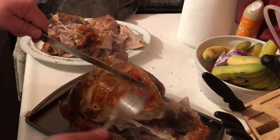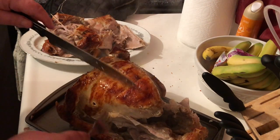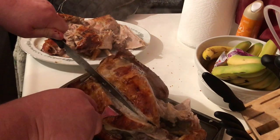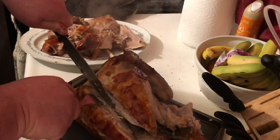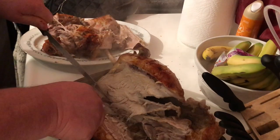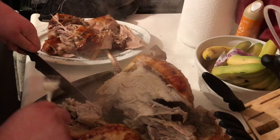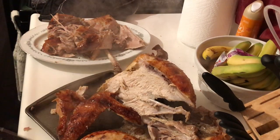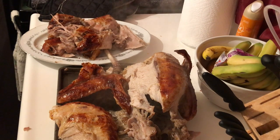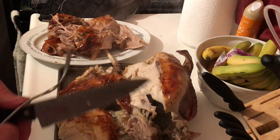Here's the part everybody wants — the breast. So juicy, so moist. Slice straight down right to the wing. The wings are so crunchy, so delicious. And that's all there is to it. Best turkey you'll ever make is in a rotisserie — doesn't matter if it's brand new or 20 years old. The skin's going to be crispy, the white meat's going to be juicy. Makes for really good sandwiches the next day too.